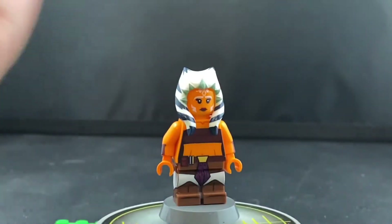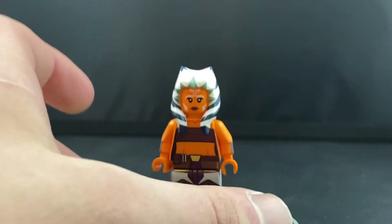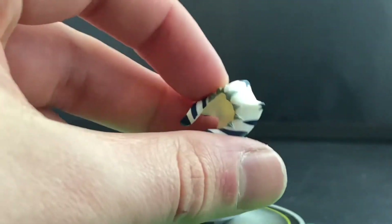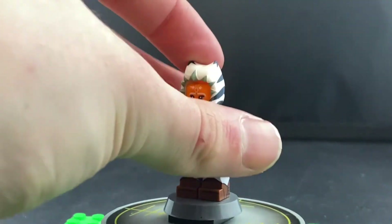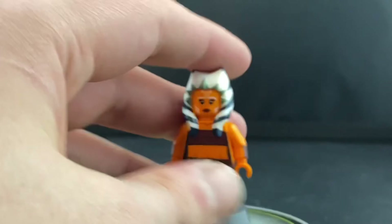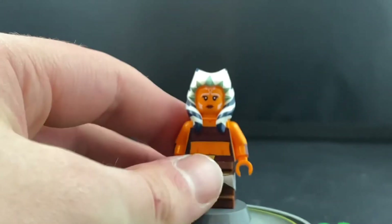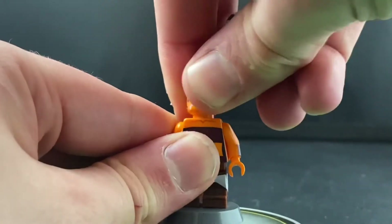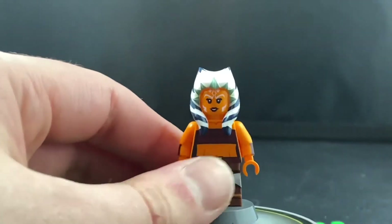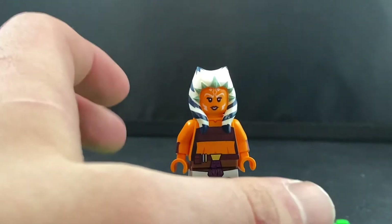It's a really cool minifigure — it's printed on all four sides. The headpiece is the LEGO official headpiece, which is absolutely perfect for this Ahsoka minifigure. The head is printed as well; you've got a really cool stern facial expression with the markings. And then on the back, you've got a bit of a grin, which I think suits this Ahsoka a lot better than the stern facial expression.